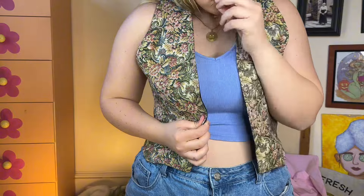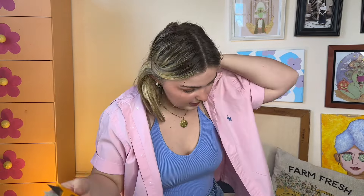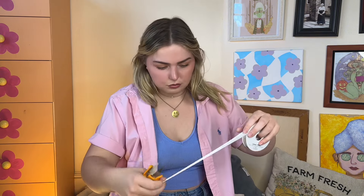Here I'm just trying on the vest and then pinning where I want my ribbon to go. I need scissors — oh, here they are. I love just having random craft supplies in like every room in my house. I'm gonna make this really long and then if I need to make it shorter, I will.